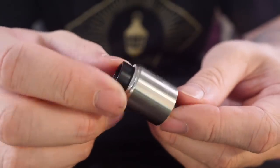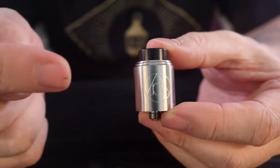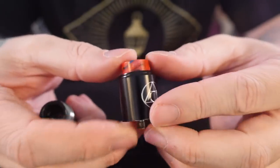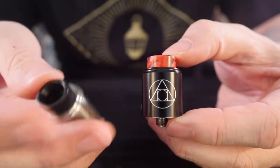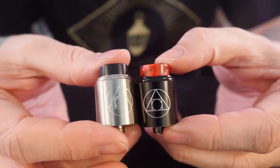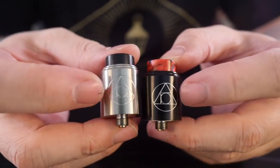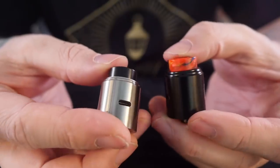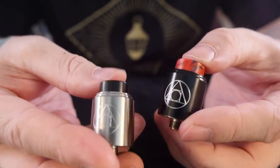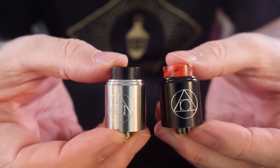It is a little single coil squonker dripper flavor banger. I had previously been using this black one, which also — I mean the black one in my opinion looks cool — that's just a cool looking atomizer. Real slick, real clean, real nice engraved logo on there. I love this logo and the atomizer itself is real slick.